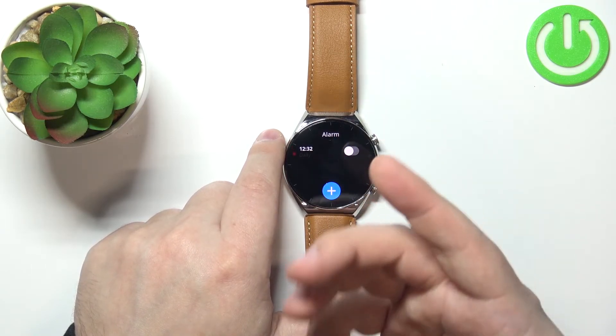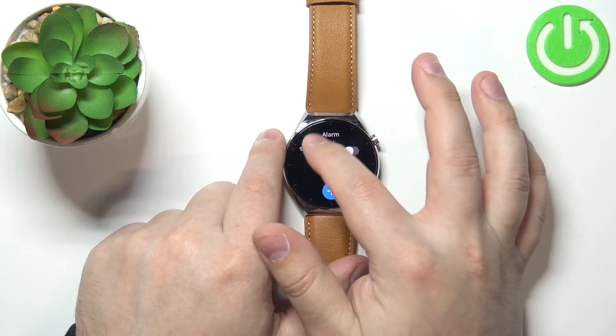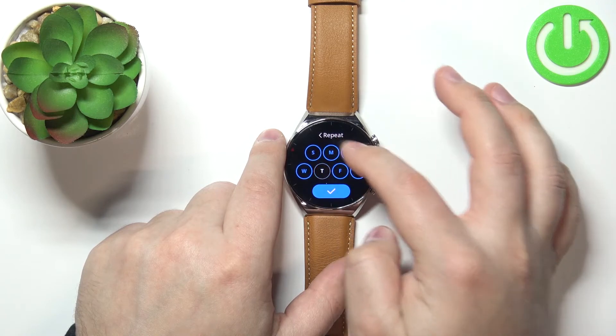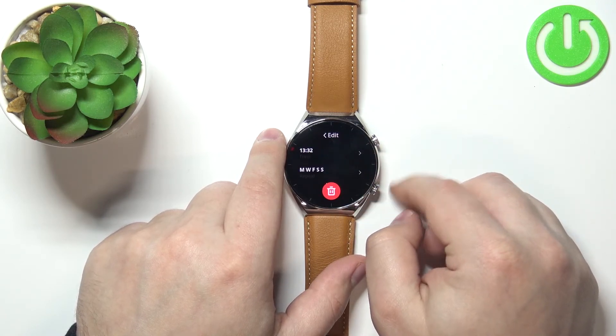You can also customize or edit the alarm — tap on it, then tap on the time to change the time, and tap on repeat to change the days on which it's going to be active.